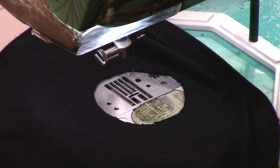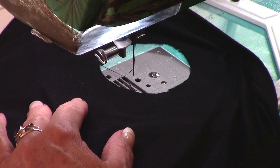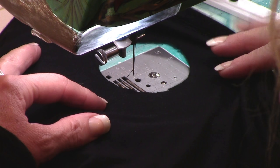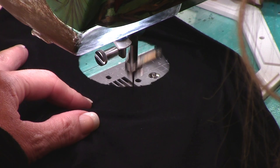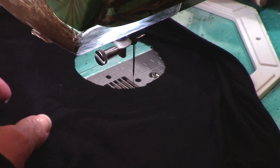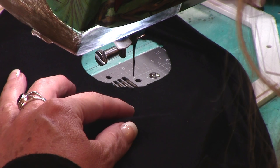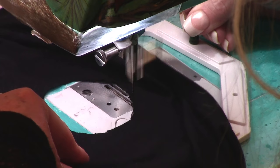Step one will be to bring your bobbin thread up through the shirt, then put your finger down on top of the threads and sew a few stitches, come back and go back again. Now we're going to cut those off and we're ready to go all the way around the circle using a straight stitch.